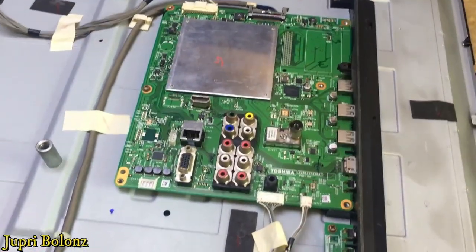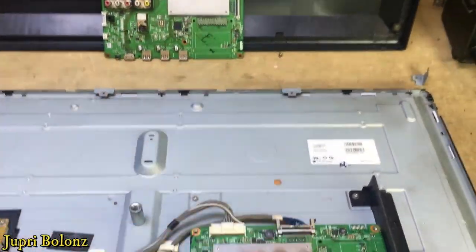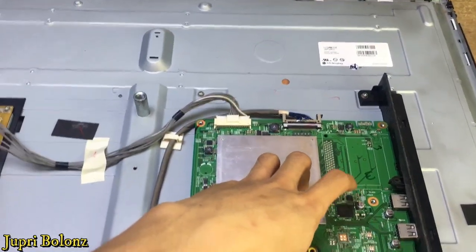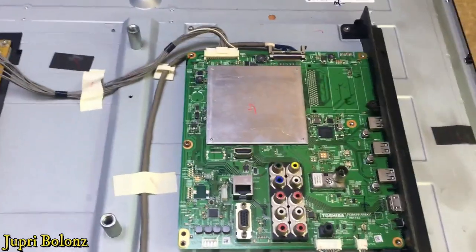Kita akan masukkan software MMC yang 50 inci ke 39 inci. Oke, simak video berikutnya.